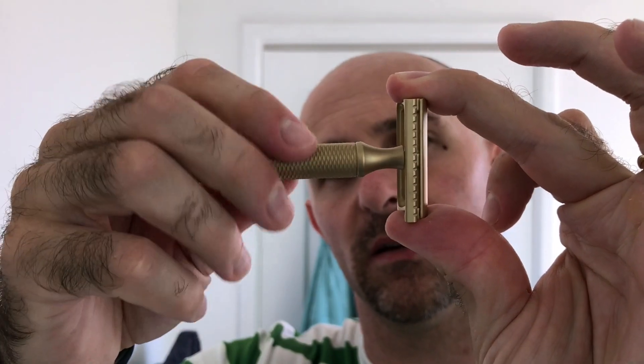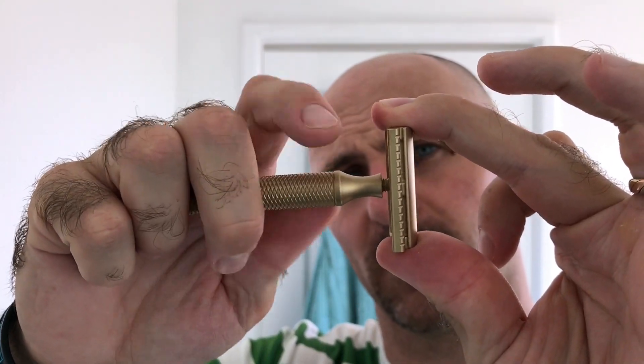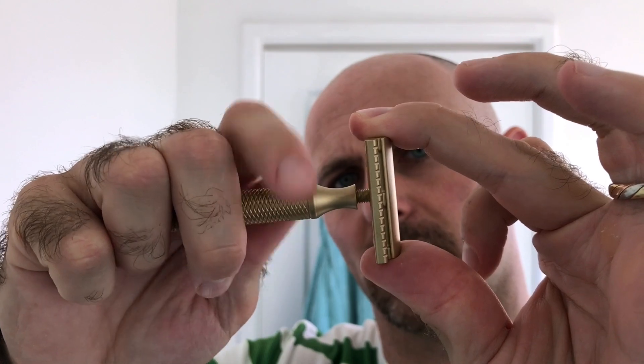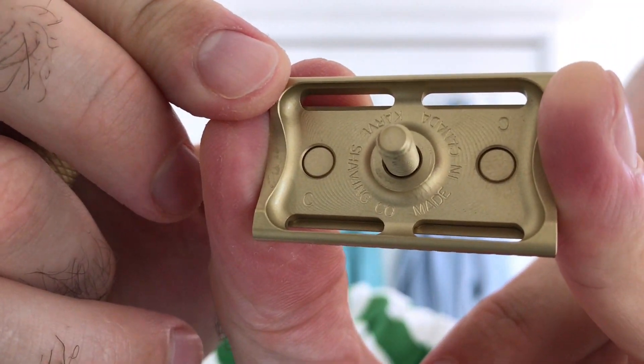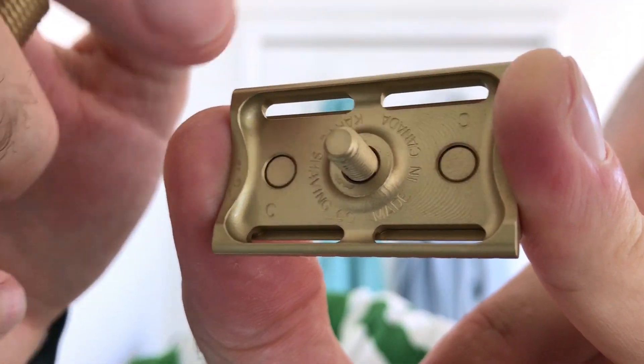The whole idea behind the brass razor anyway is that you allow it to patina. The threads are silky smooth - it's got a very long thread. The thread hole is spot on central which is great. At the bottom there - Carve Shaving Company, made in Canada. Just up on this corner here you can see the C - this is the C plate.